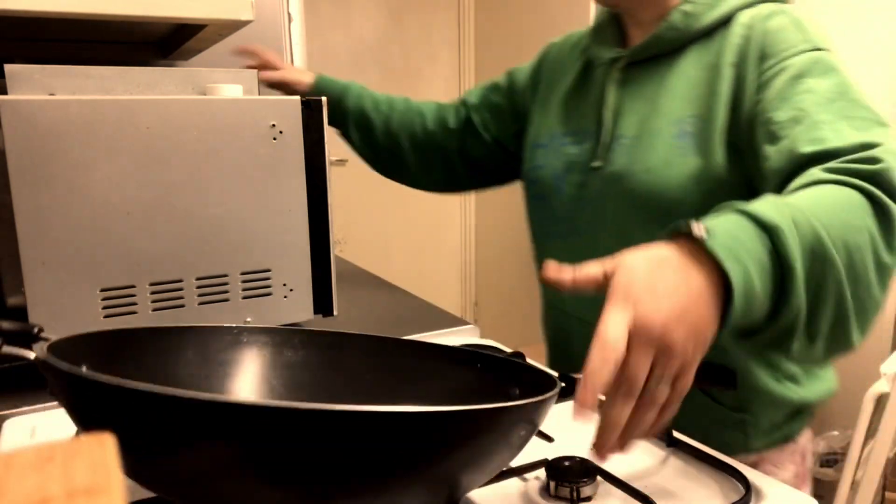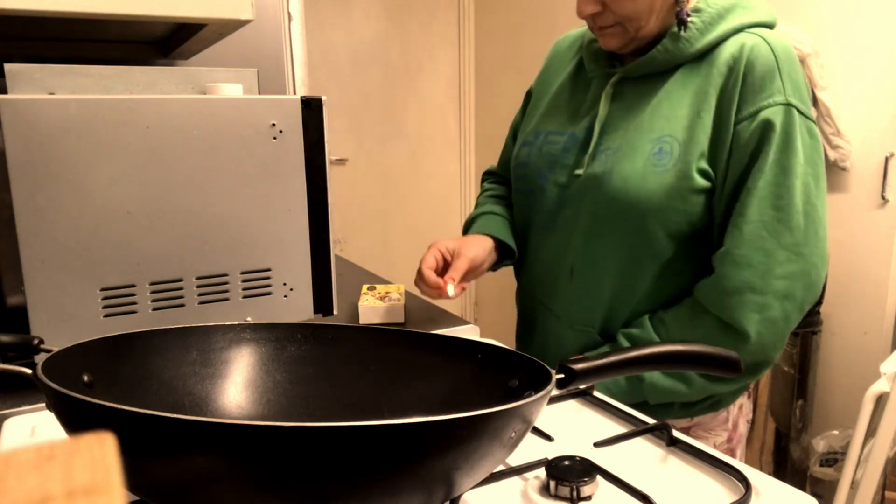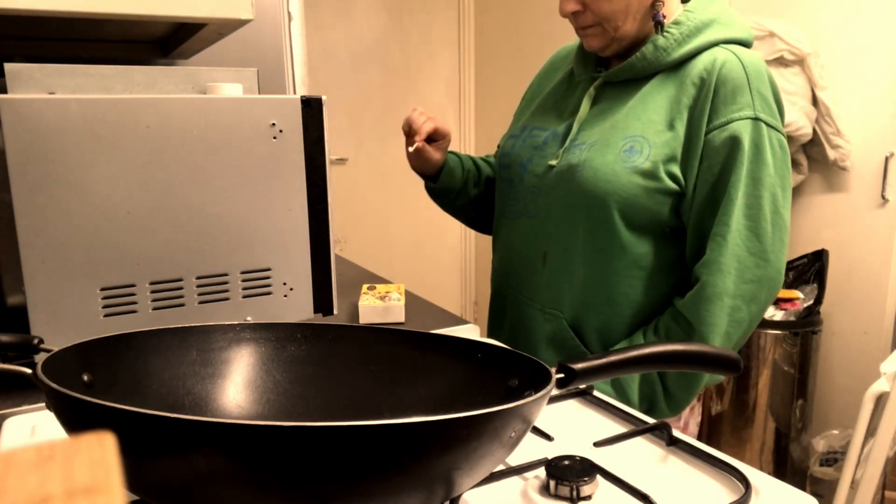I am trying to light my cooker because the flint's gone, so I'm relighting it — relight my fire! The duvet in the background is a bit grubby, as you can see, but it's the dogs' and it is going in the bin, which is why it's there.